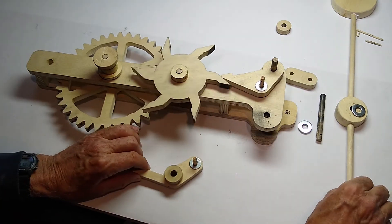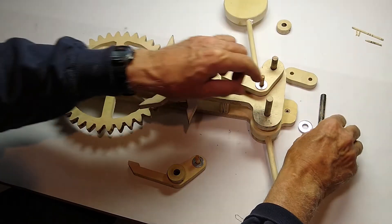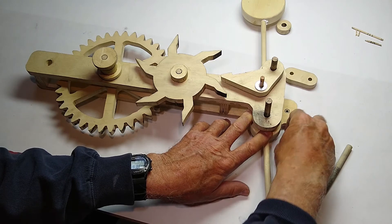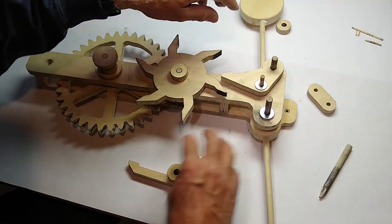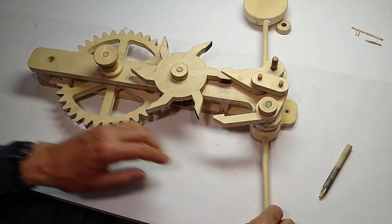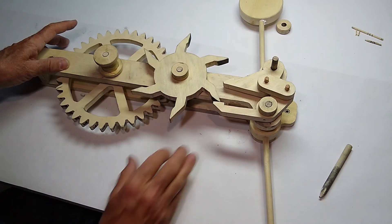Let's put this in there first. This goes on, and this little link goes in there. I believe we're ready to give it a try. That's basically how it runs. That should do it.